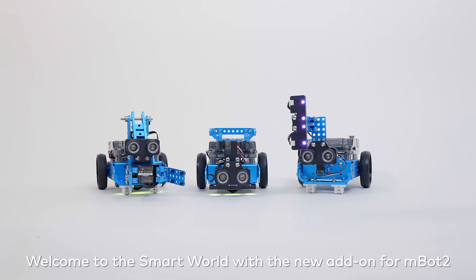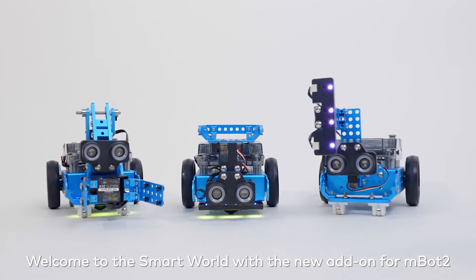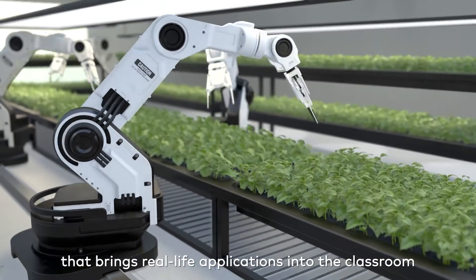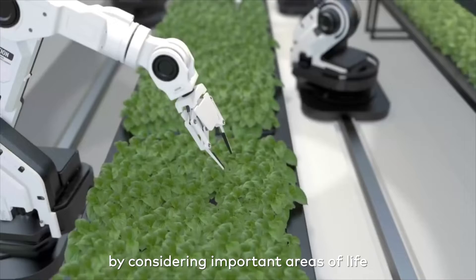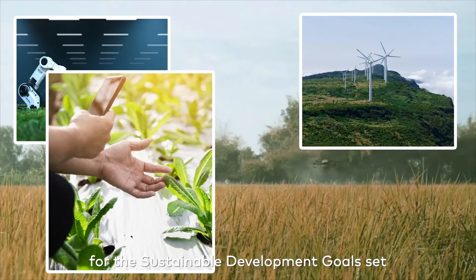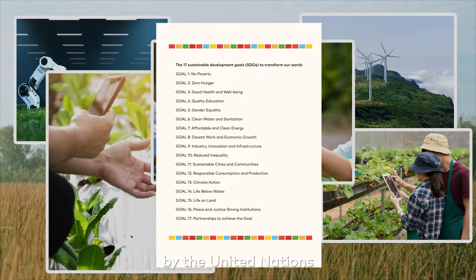Welcome to the Smart World with the new add-on for MBot2. The Smart World is an educational concept that brings real-life applications into the classroom by considering important areas of life where technology can become an enabler for the sustainable development goals set by the United Nations.